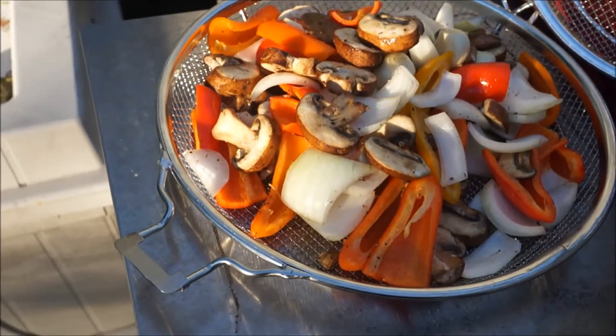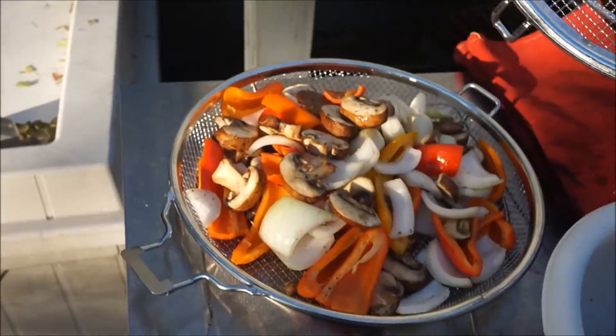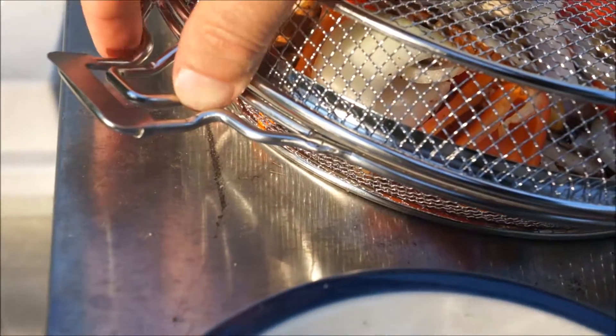We just put the veggies in. You see, this is two parts — it has a little hook right here. You hook it in, and it creates a firm seal, nothing is going to get out between here.